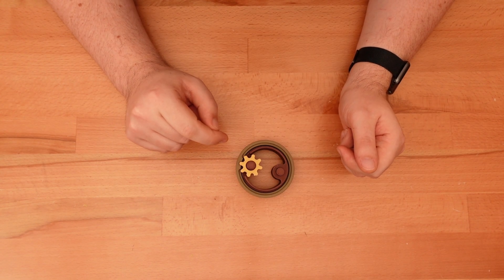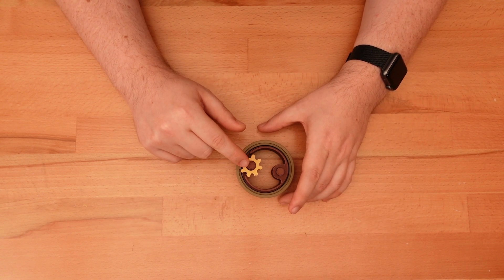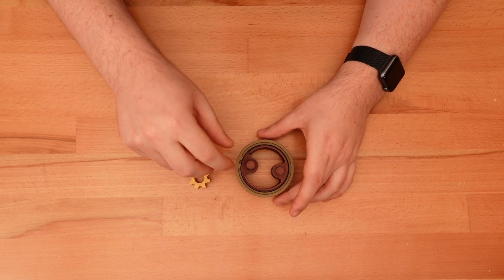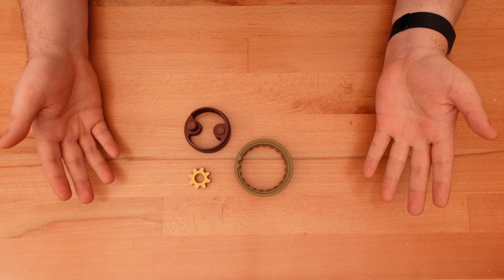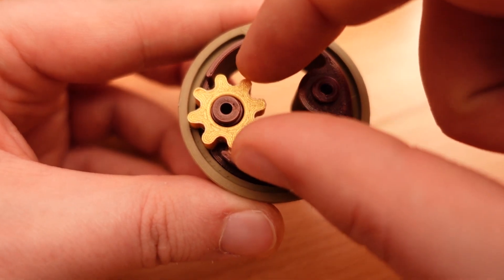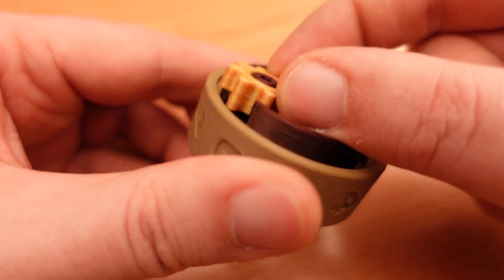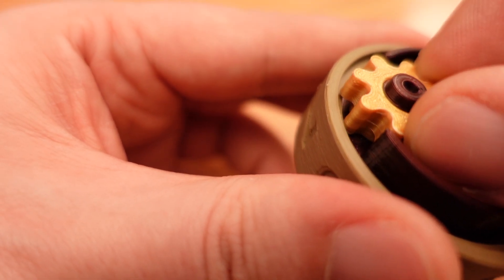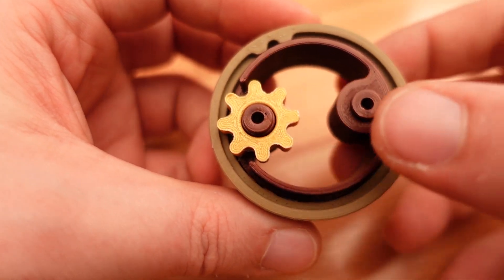This is one digit of the mechanical counter, scaled up for the sake of this demonstration. It's comprised of a single indexing gear — this transfers motion between the wheels — a stationary core, which just holds everything together, and a rotating exterior ring. That's it. As the wheel begins to rotate, the indexing gear remains stationary. This isn't just because nothing's pushing it around; it's actually locked into place. Half the gear's teeth are taller than the rest, and these taller teeth are unable to move over a short lip on the inside of the number wheel. So the gear can't turn.